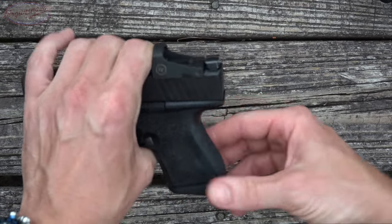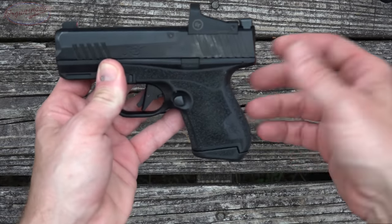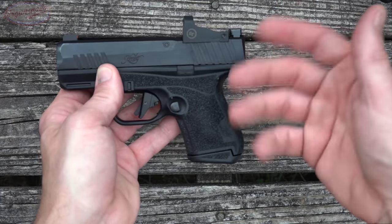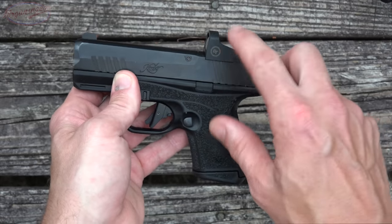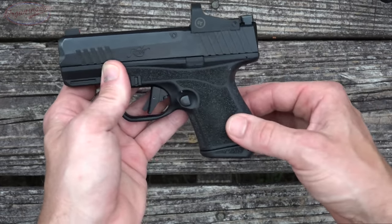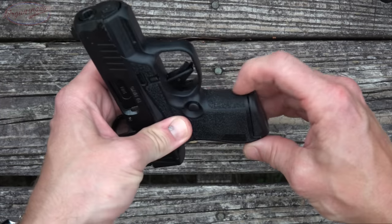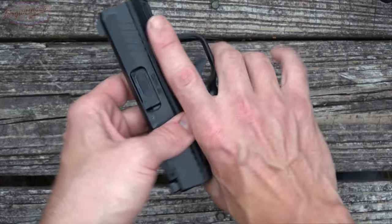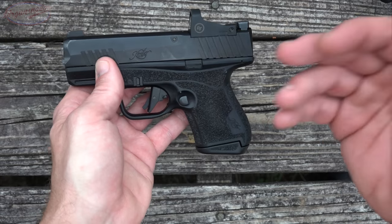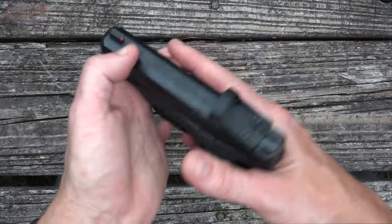Speaking of grip, the grip angle is definitely a natural shooting grip angle, kind of like a 1911 or an M&P. Generally speaking, if you pick it up and orient yourself at the target, you will be on target — unlike a Glock for a lot of people. That's definitely important for folks who are newer to red dots; it's a little bit easier to acquire the dot consistently. The texturing is great. For a concealed carry gun it is fantastic — a little more aggressive on the front and back, while the sides have good texturing but aren't abrasive.